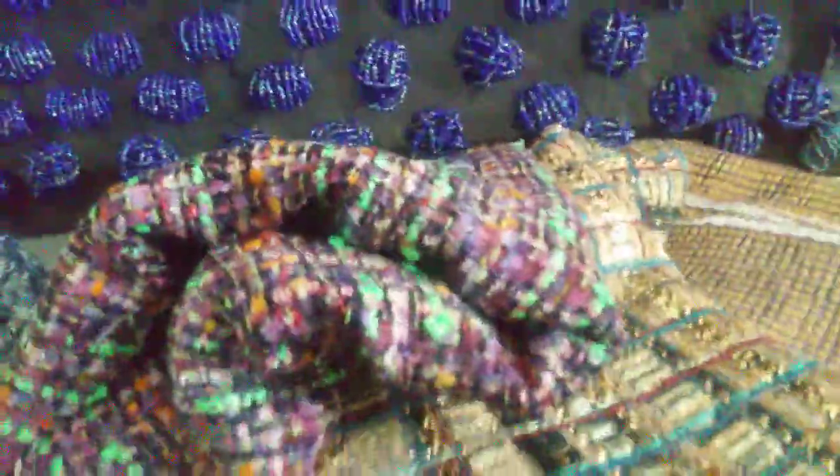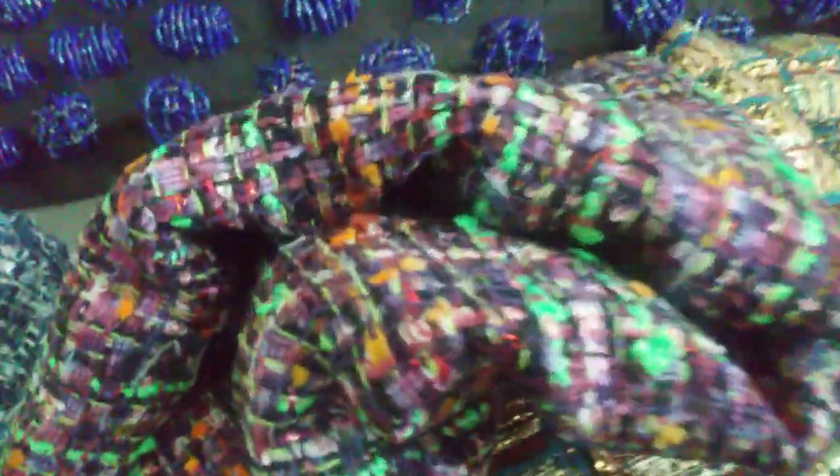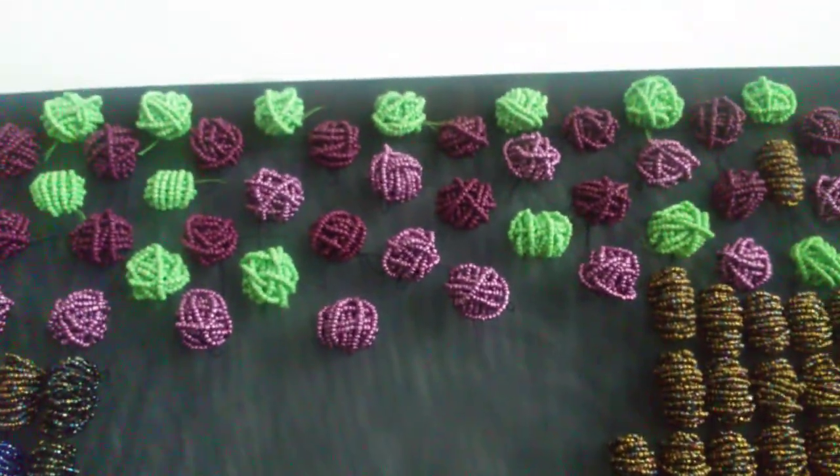They are to go with this Chanel-style tweed that was made in Italy. It's very gorgeous even though it's not a real Chanel tweed. They're a little bit big though, round and bulky.